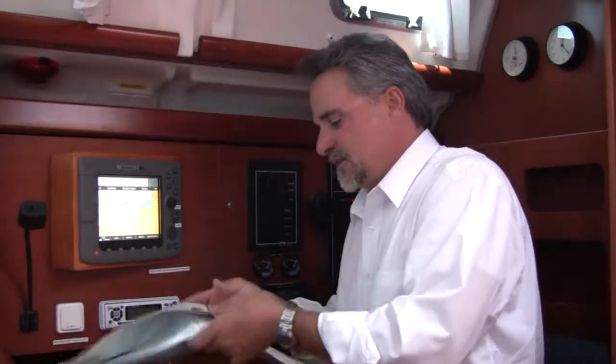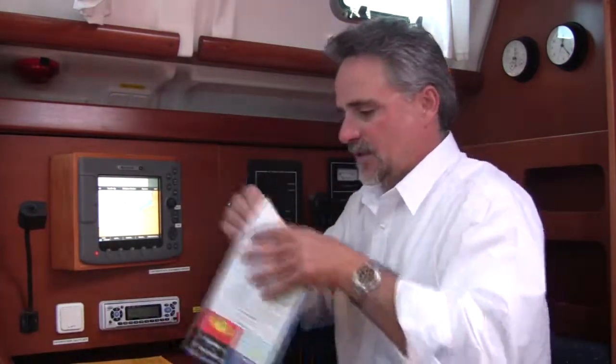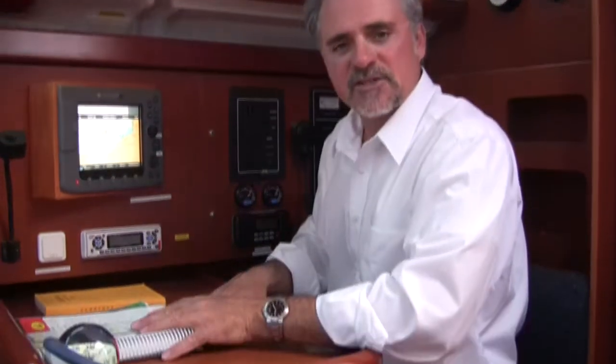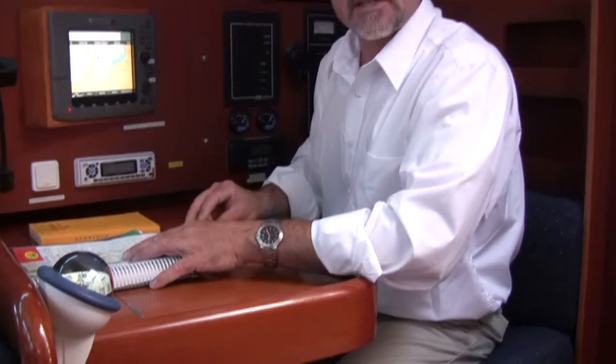Also in the nav station, you have a full-size chart book, two waterproof charts, navigation tools, and anything else you might need to help you navigate the boat.